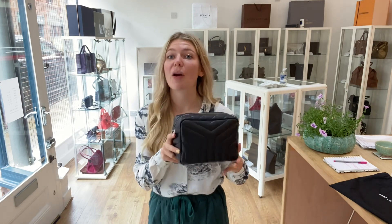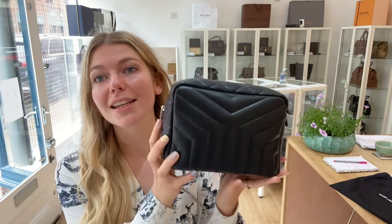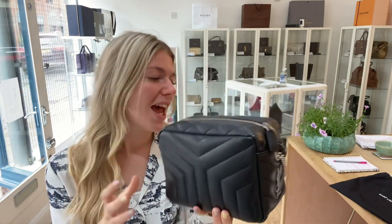It's a really beautiful classic bag — it will never go out of style, never go out of fashion. The quality is just stunning as well.